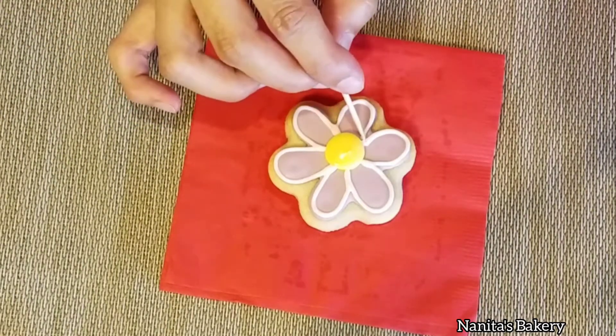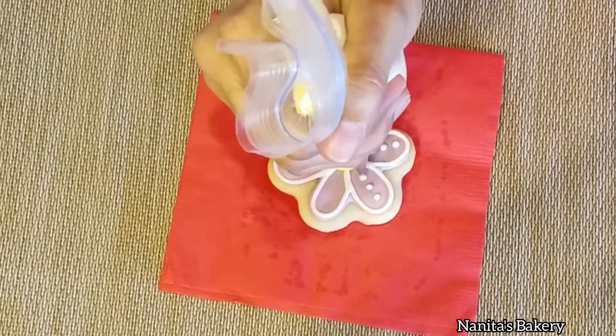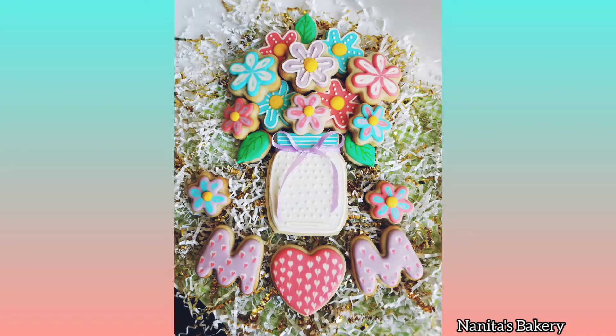I let all the cookies dry for at least two hours, and then I arrange them to look like this. I think they look so beautiful and mom is definitely going to love it.